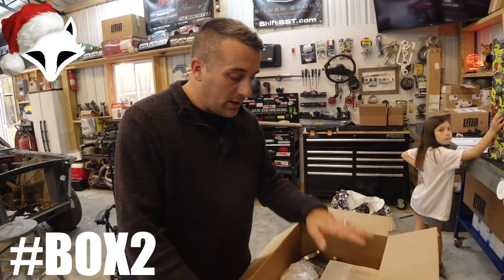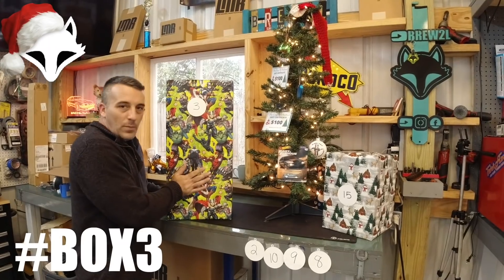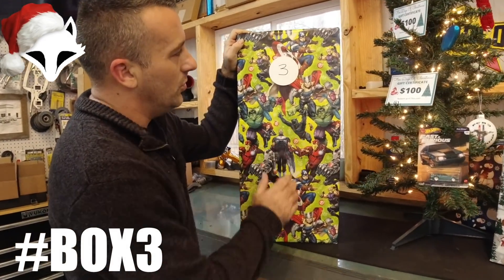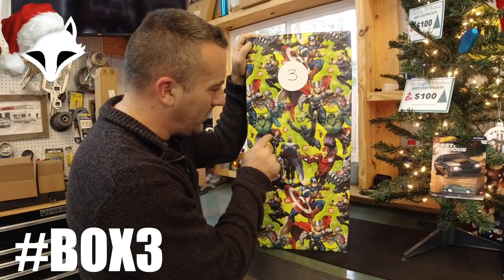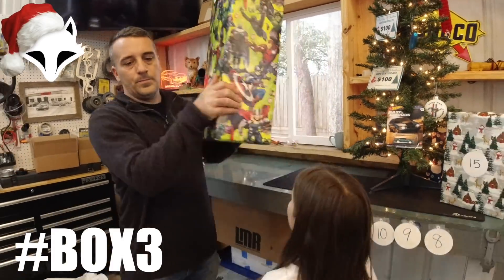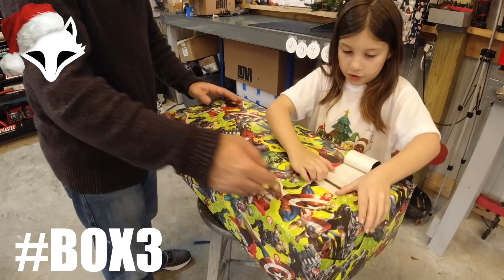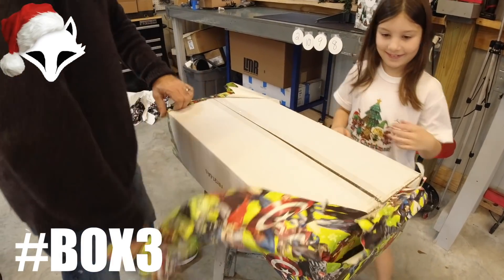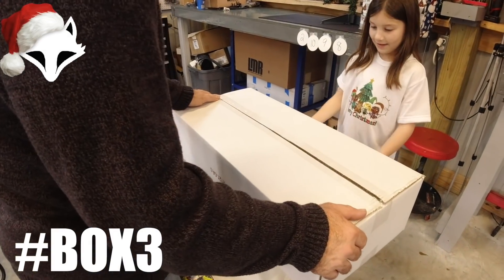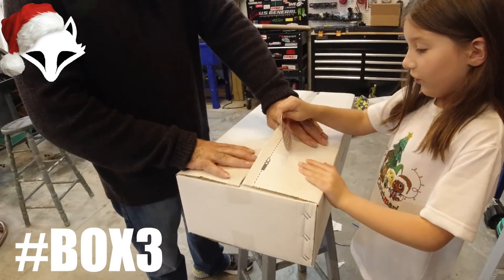Shout out to Anderson Ford Motorsports — stand-up crowd, great customer service, just like everybody else we work with. Box number three is courtesy of Foxcast Media — he wanted to join in and this is his way of doing it. I think you guys are really going to like this — it's going to be a very useful product. Memphis, we're going to open it together — let's get it!